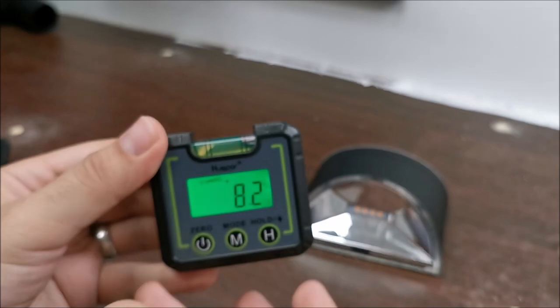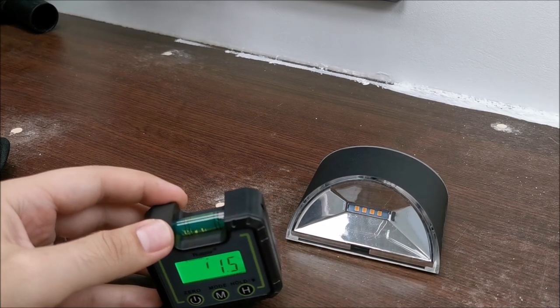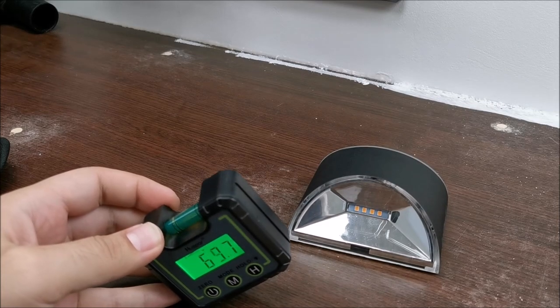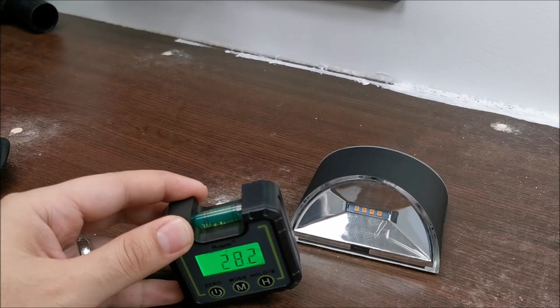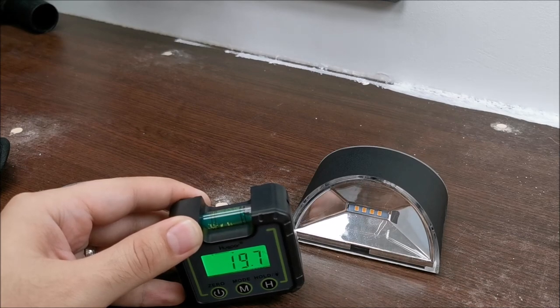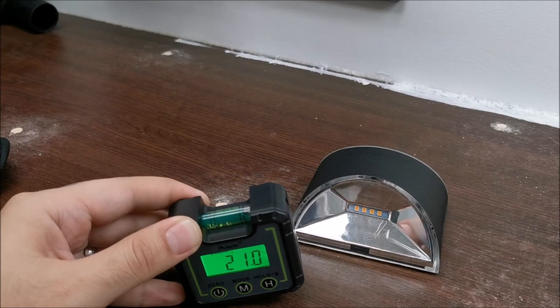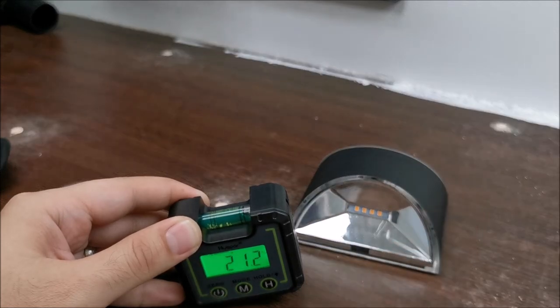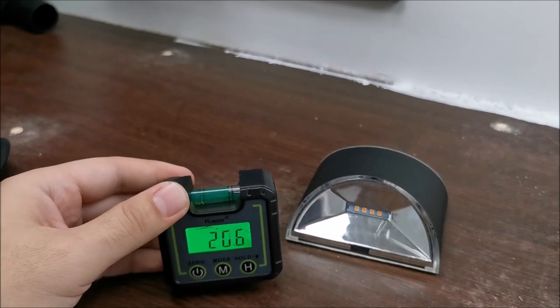I think I figured out the percentage mode. It measures from zero, and at 45 degrees it's 100%. A simple translation: at 20%, for every 100 meters of horizontal distance, you have 20 meters of vertical rise — or for 10 meters traveled, the elevation increases by 2 meters. In some situations things are given in percentage like this, so that makes sense.